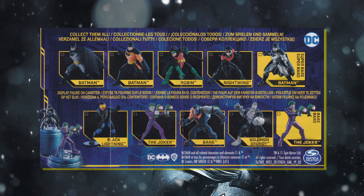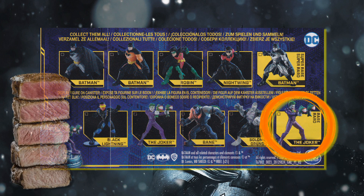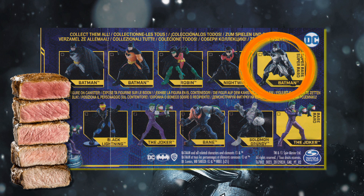There are only 10 to collect this time around, with 8 standard and 2 chase: a metallic Joker, which is rare, and a metallic Batman, which is super rare.